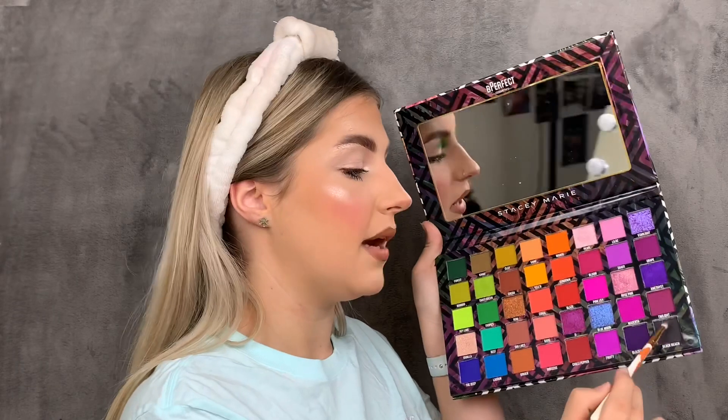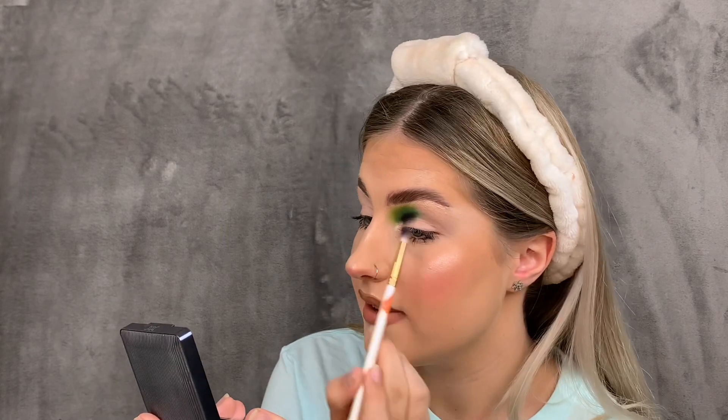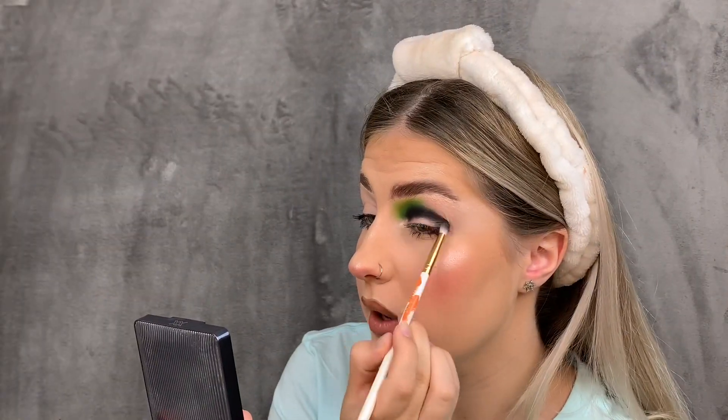Oh my, this is so pigmented — this might be even more pigmented than the second palette. I've got a bit of fallout on my face but I can brush that off. Using a big fluffy brush, it came off quite easily, which is great. This shade is so pigmented.